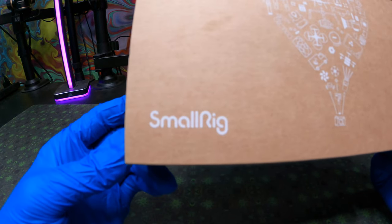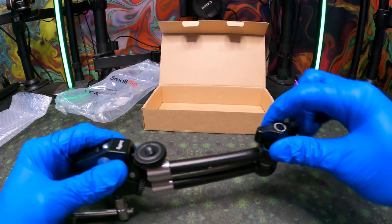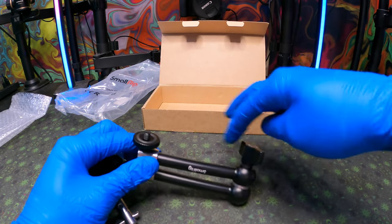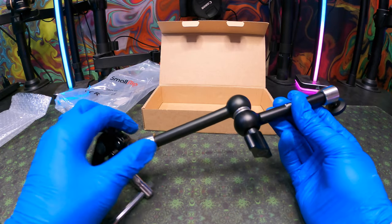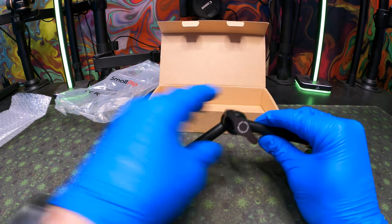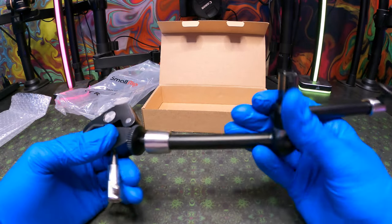Here in the studio we always need more mounts, so we went out and got the SmallRig mounting system. This is going to be used for a bird's eye camera if we can make it happen. It also has a bunch of different awesome articulate modes which you can change based on how you want to tighten or loosen it, or however you want your camera to be positioned.